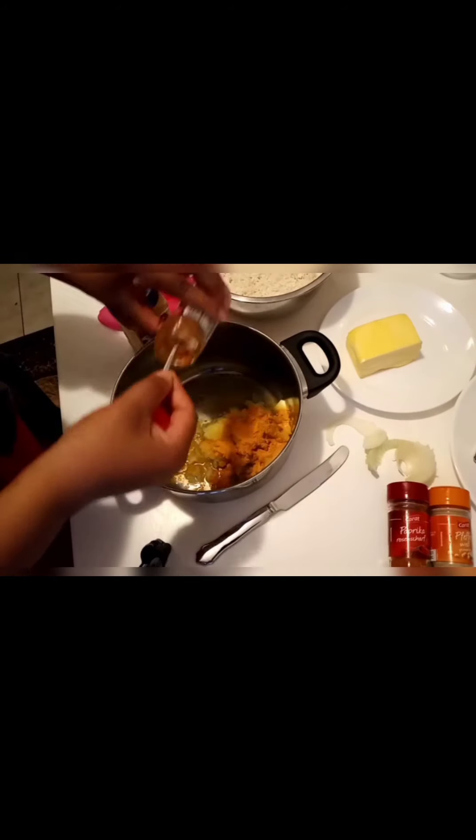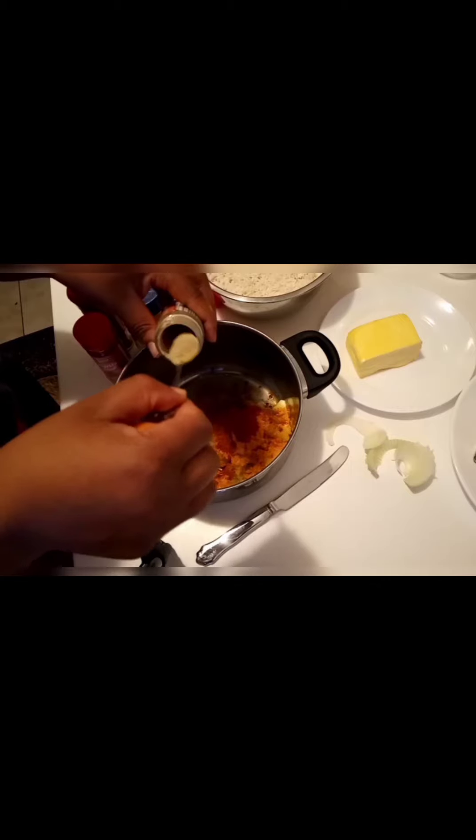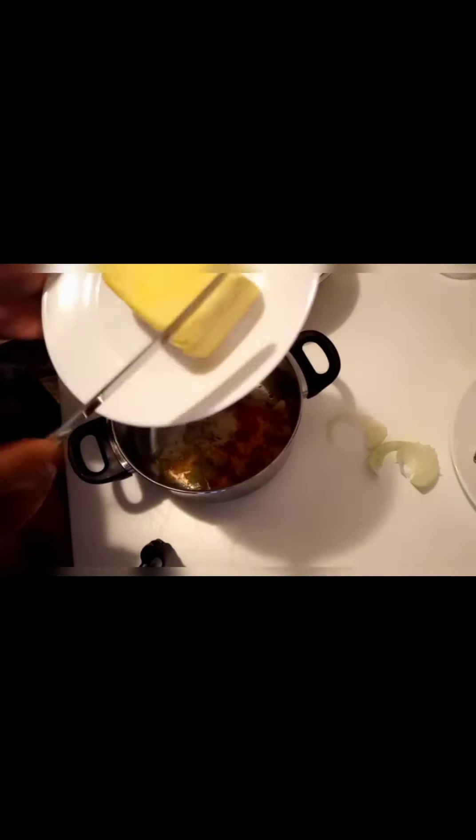A teaspoon of turmeric, a teaspoon of chili paprika, a teaspoon of normal paprika, half a teaspoon of white pepper, and butter — just a small piece like that.